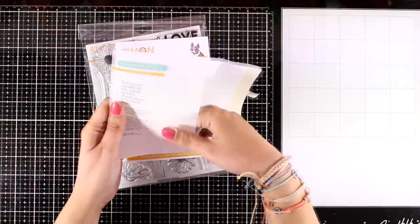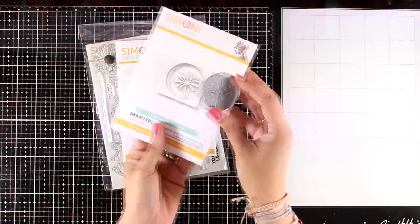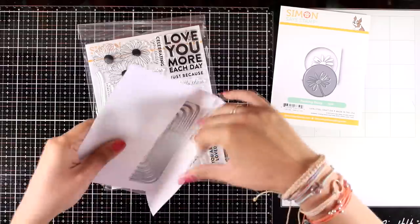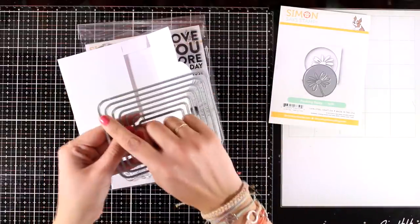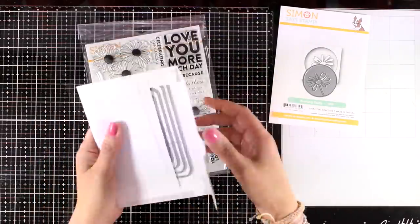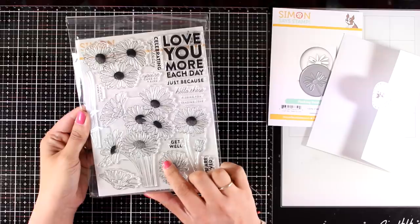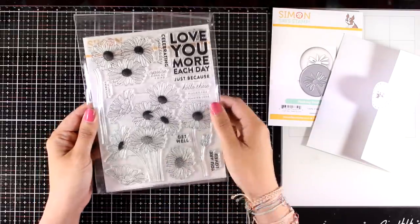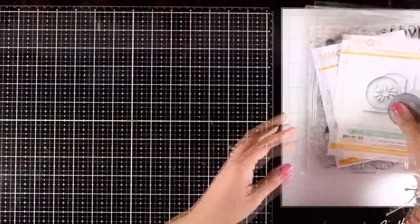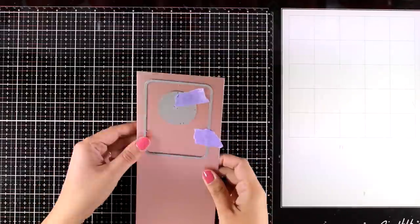Today I will be using three products from the latest release. This is the Picking Daisy die — I will be using this die to create three different cards in completely different styles, and it's probably one of my favorites from this release. Here is another die set called Rounded Corner Rectangles, which has seven dies inside — one of those essential dies you'll use again and again. And here is a big stamp set called Daisy Bouquet, with lots of designs to color and many sentiments. Today I will be using only sentiments from this stamp set.